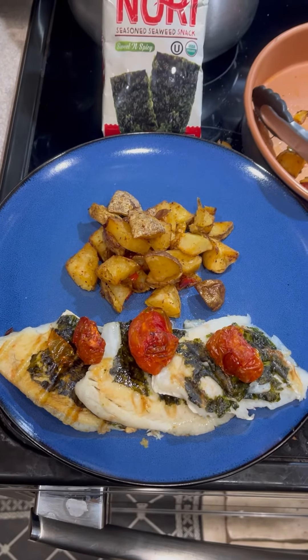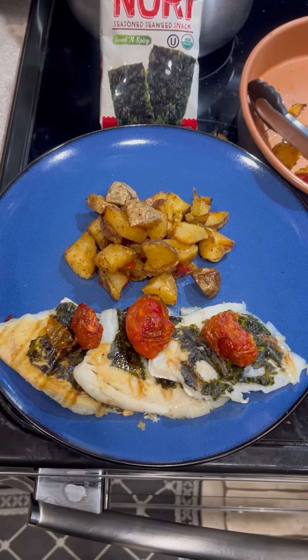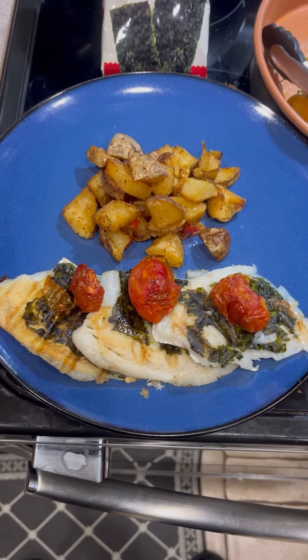Yummy! I'm Chef Michael McDermott. This has been Chef Michael's Food Hacks. Remember to stay tuned for the next Chef Michael's Food Hacks. And when you eat well, you live well.